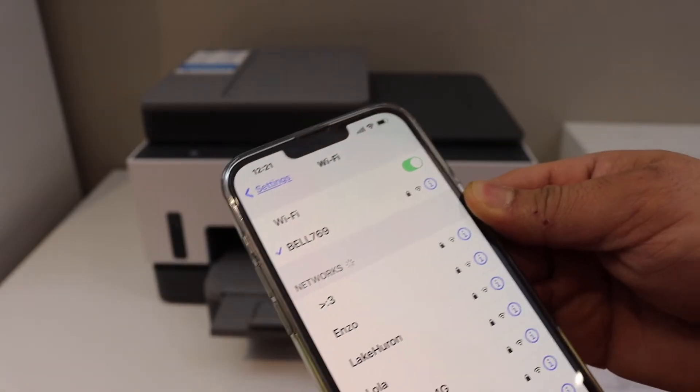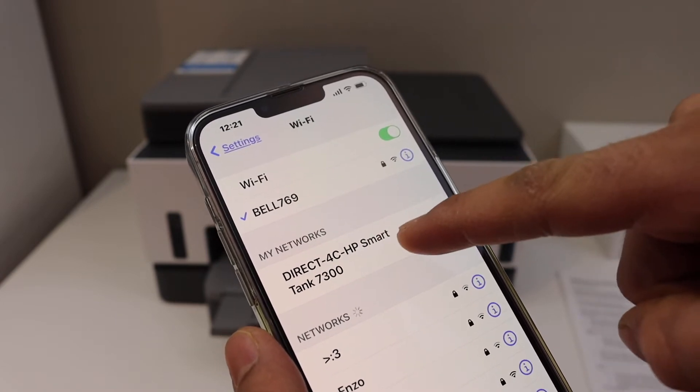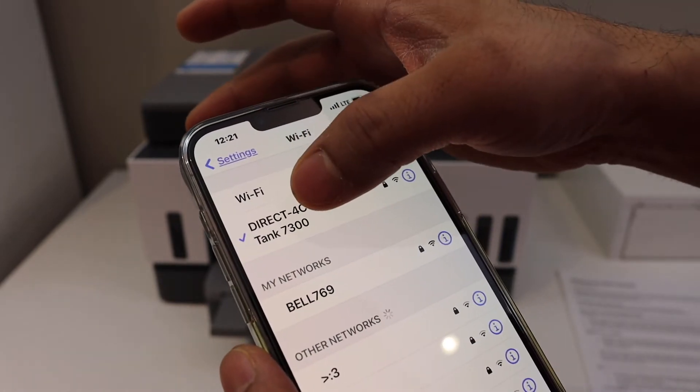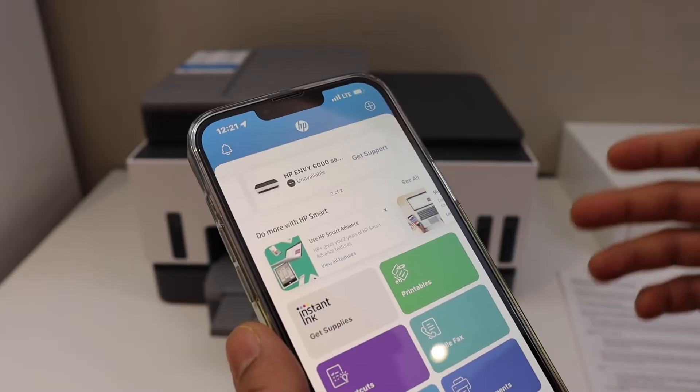Now go to your device — like an iPhone or Android phone. Click on Wi-Fi, and in the Wi-Fi section you will see the name of your printer series, HP SmartTank 7300. Click on it, and once the connection is done, go back.